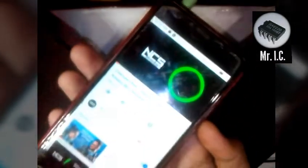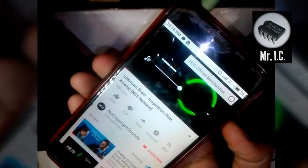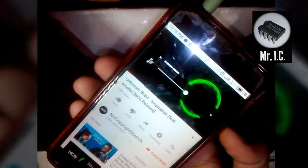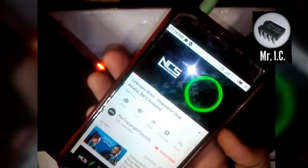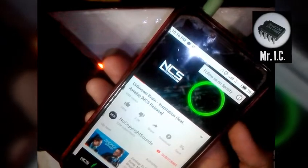So I'm going to play the song. You can see it's much clearer and has full bass.